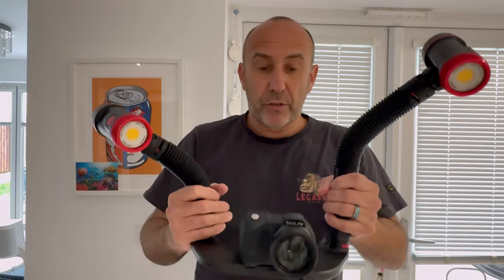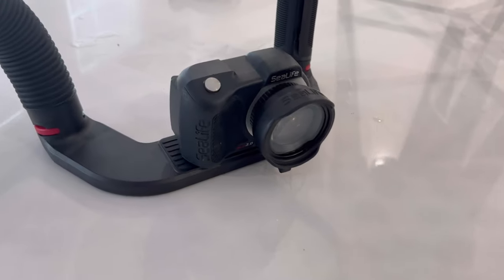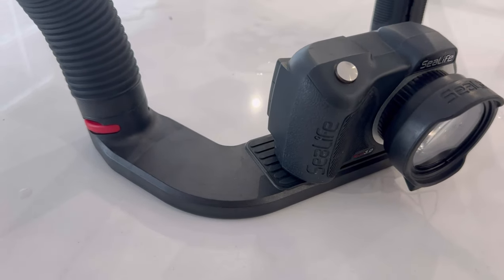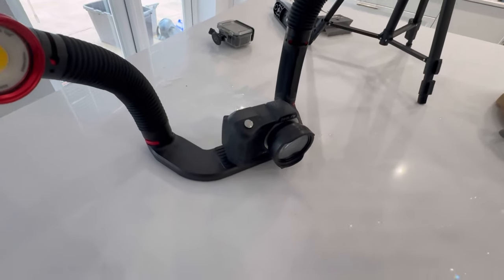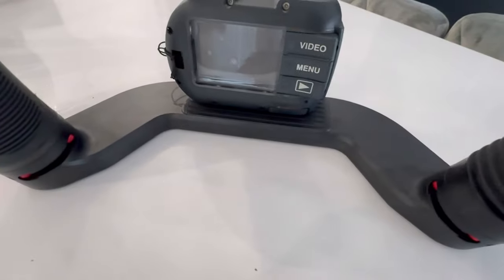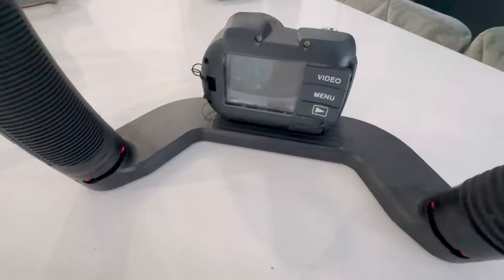With the lights behind, it reduces shadow, and hopefully it should improve the quality of your photos. Something else I've noticed with this tray: it can actually sit standard upright, as you can see in this video. Compared to the other one, that one used to sort of fall forward. So that's pretty handy. It's the same sort of make as the previous tray, but this time it's a boomerang style.